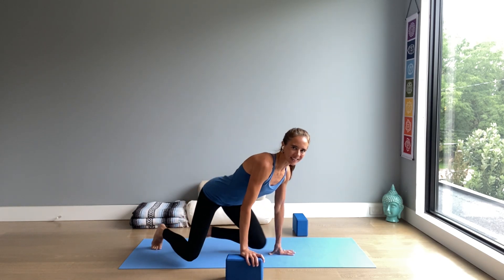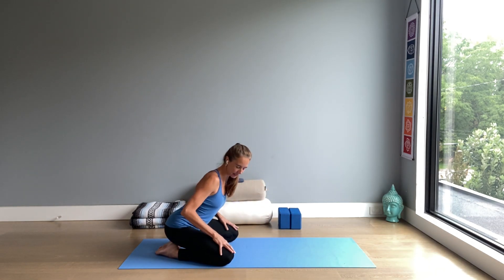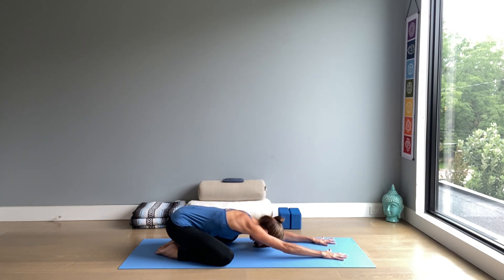Now gently opening the eyes to move into child's pose. We'll start the practice here on the knees, sitting back onto heels. The knees can be wide apart, the big toes close together. Then try extending the arms forward by the head with your forehead resting on the floor.